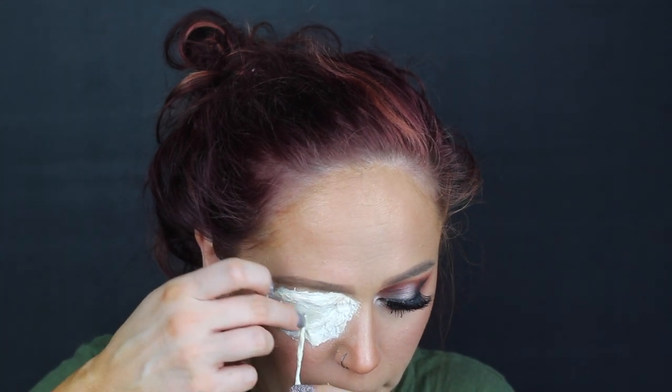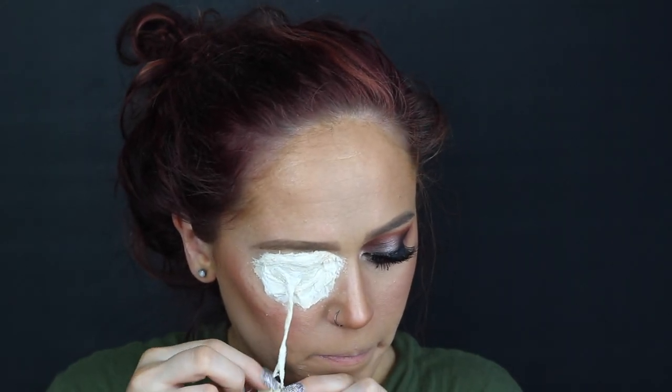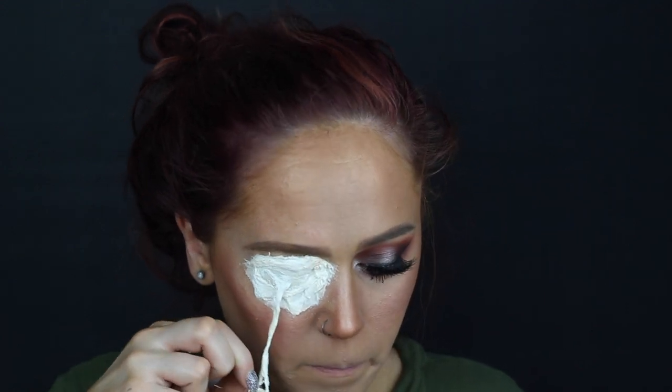After that, I applied the eyeball to the wound on our eye and then attached the eyeball to the actual string — yeah, that sounds gross — with some liquid latex, just like that.